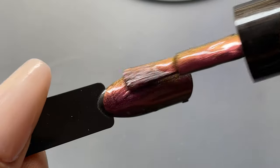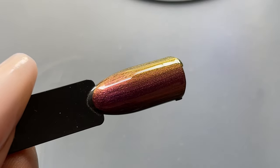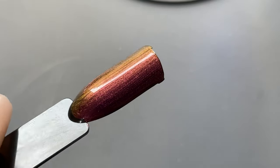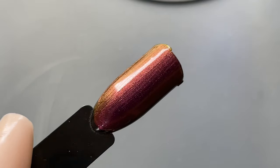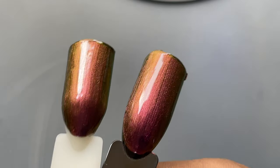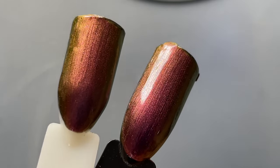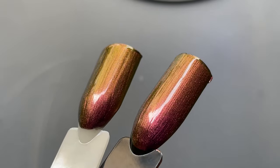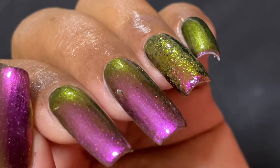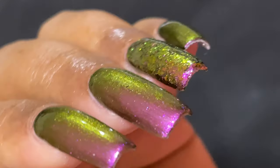When applied on a black base, the polish is already opaque in just one coat — that's the key difference. Without any base color, I needed two coats. With the black base, I get the full multi-chrome effect in one coat. So if you want to save polish and make it last longer, use a black base underneath and it will work perfectly in one coat.